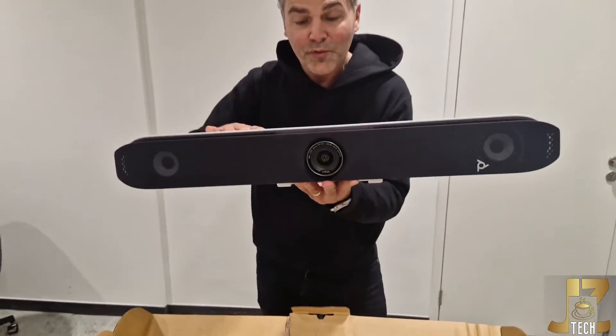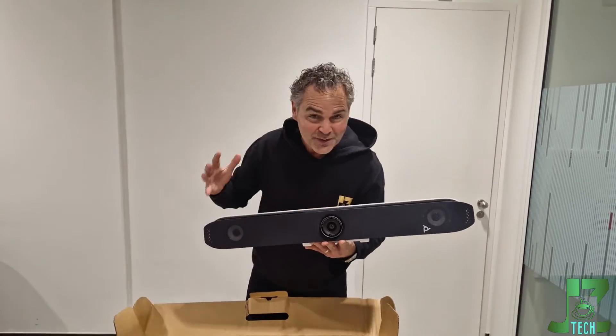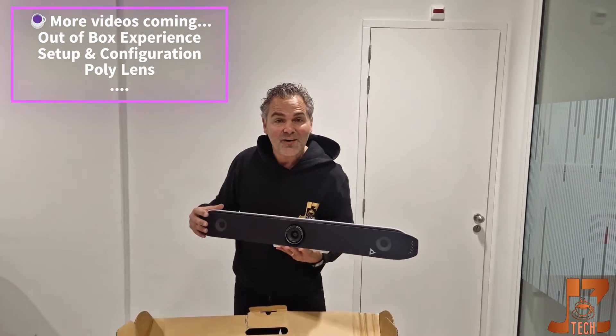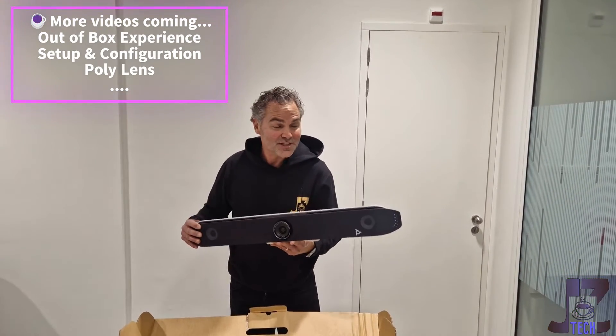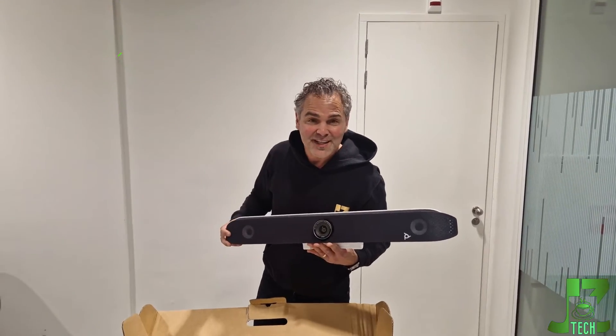This was just a quick video to give you a snapshot of what comes along with the V52 package. Hopefully you enjoyed it, and I'm looking forward to seeing you in the next video.